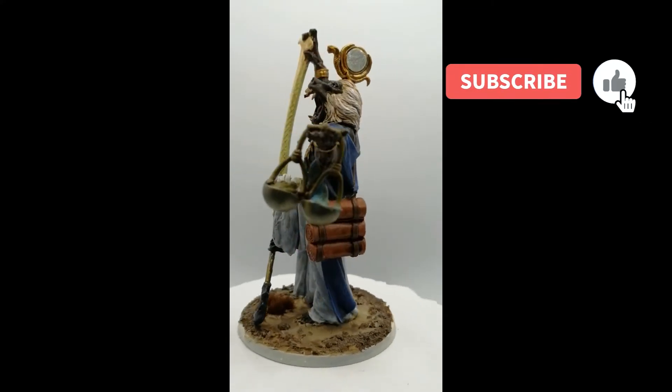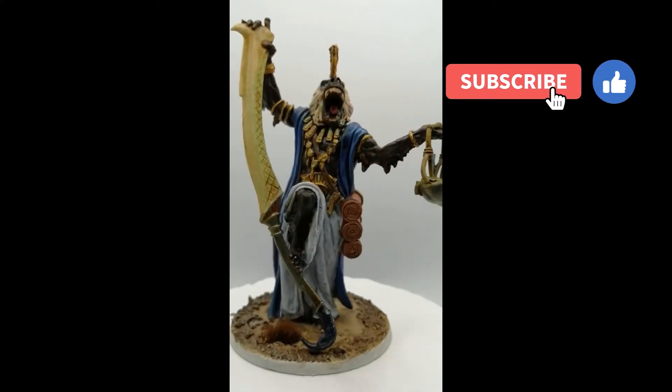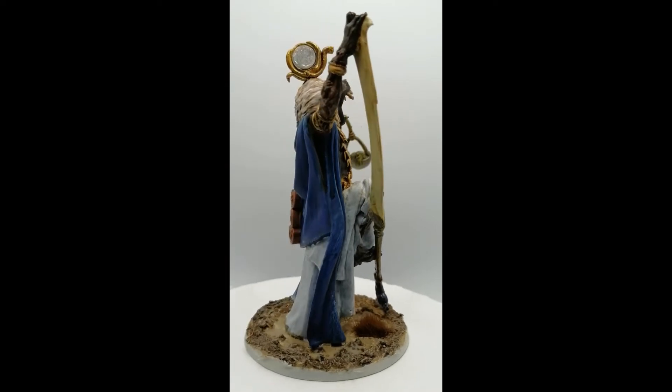I hope you guys are enjoying these Ankh God videos. I want to thank you guys for watching, and we'll catch you all in the next one.